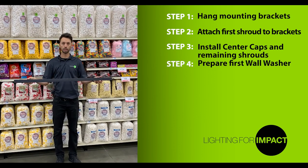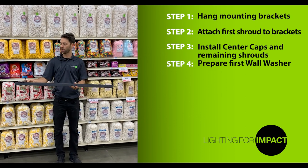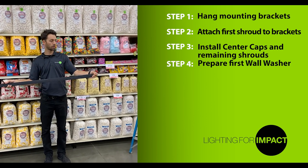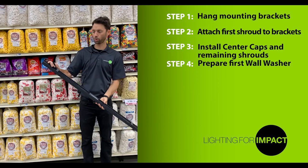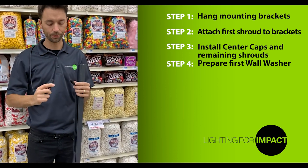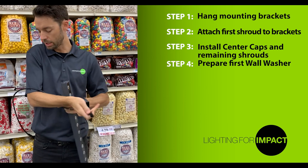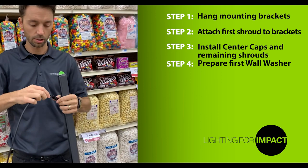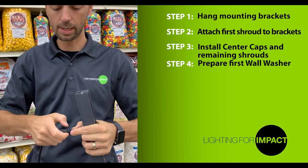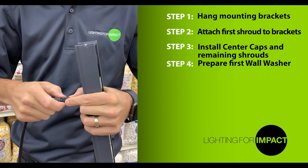Next, locate the first wall washer LED. Note that all wall washers have two cords, one on each end. One cord is going to be shorter than the other. Take the shorter cord and connect an extension — plug into that cord and tighten the threads to complete the connection.